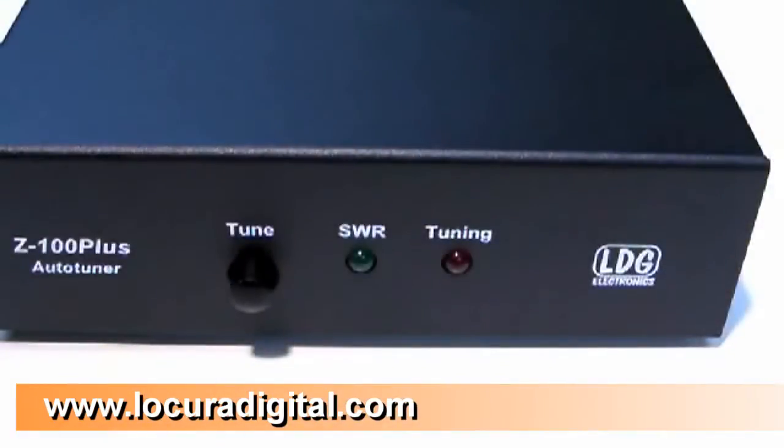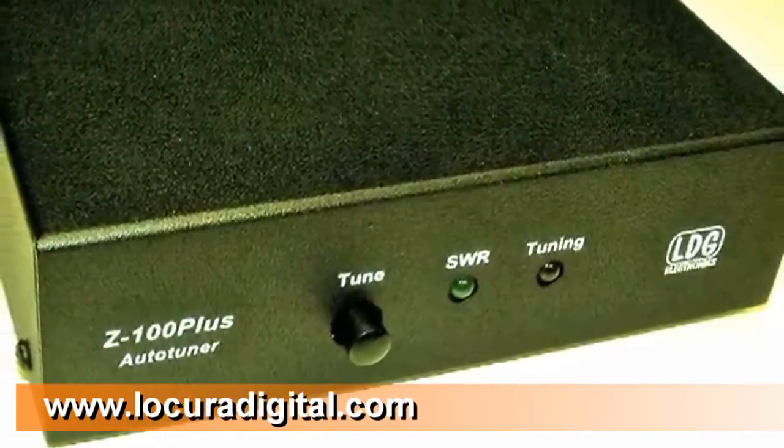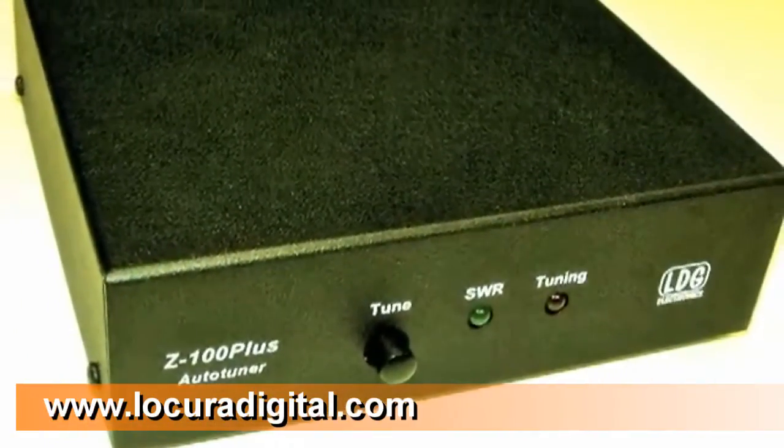Your Z100 Plus will now operate without requiring any external power. That's all for now. Be sure to read your Z100 Plus Owner's Manual to fully enjoy the benefits of your Z100 Plus Tuner.